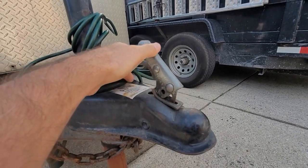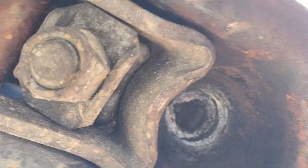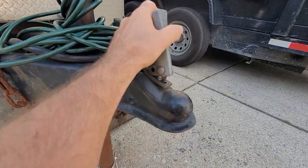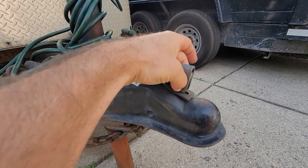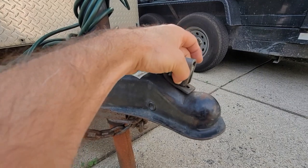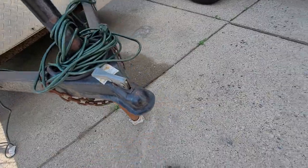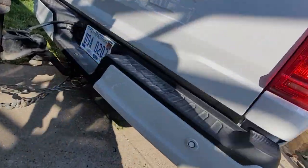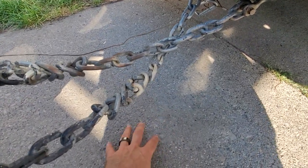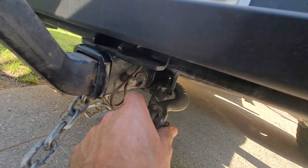And then when you close this — this seems obvious, but hang with me — it closes and grips onto it. See how it's moving. And then we put a clasp pin or a hitch pin, some type of locking pin through here, so that thing does not move. And then you want to take your chains and cross them and hook them up underneath here. We cross the chains and spin them so they're not dragging on the ground playing musical bells, and then we hook it up.